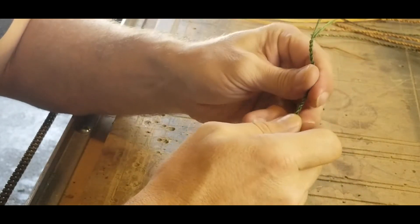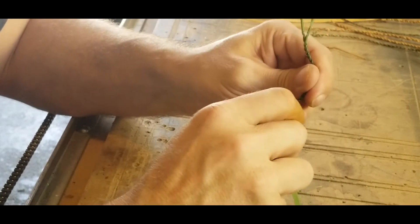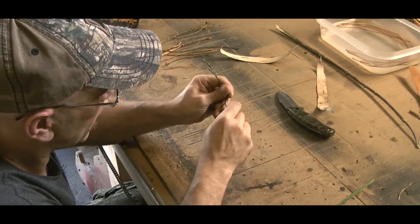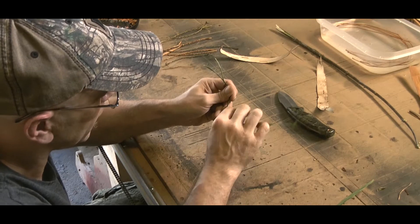As I'm getting further down I can move my fingers down and just keep twisting. Keep adding more. That's really all there is to it.